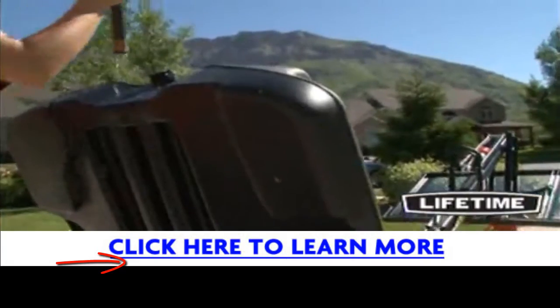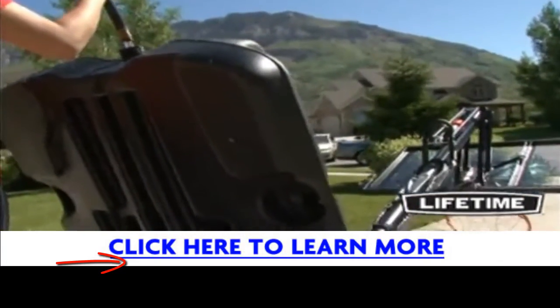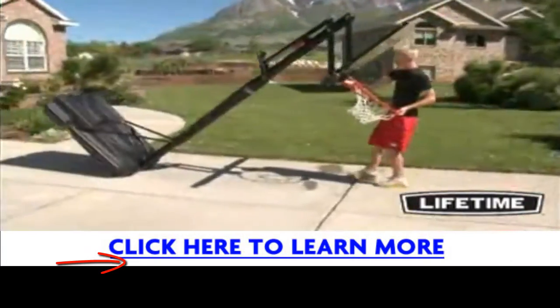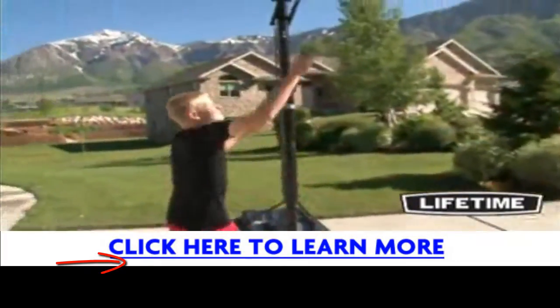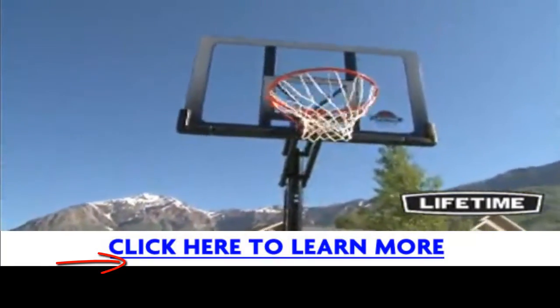Lifetime's portable basketball system comes with a heavy-duty 35-gallon portable base that can be filled with sand or water and easily rolled to a desired location. With a five-year limited warranty, this system from Lifetime Products is sure to provide years of family fun.